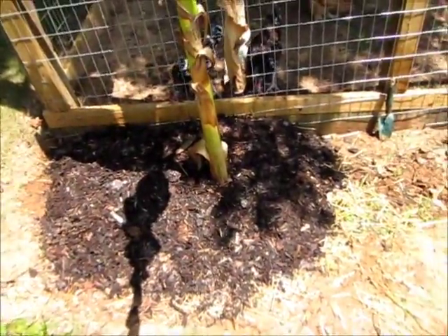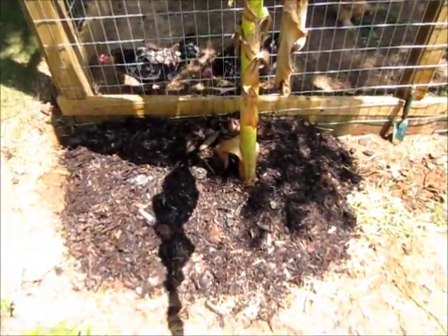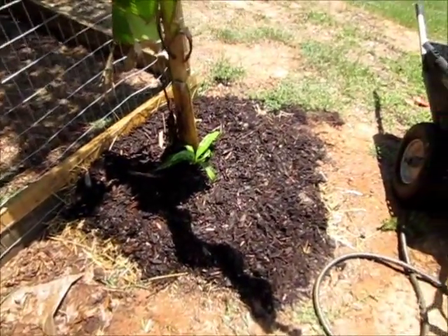Hopefully these things should shoot off to the moon with their leaves, and hopefully not burn — but we'll see.